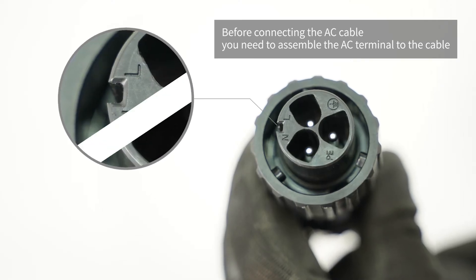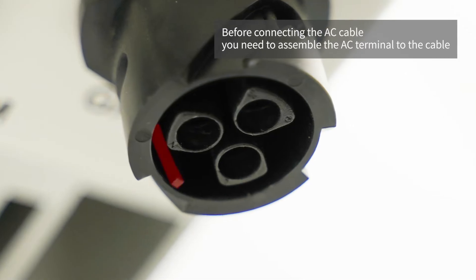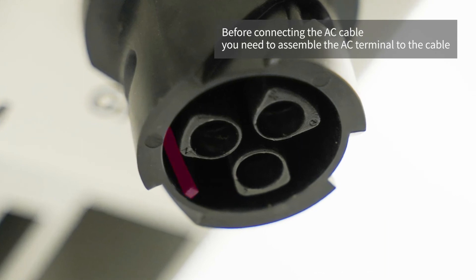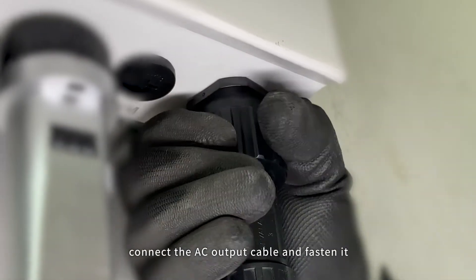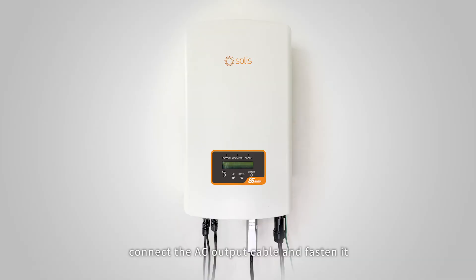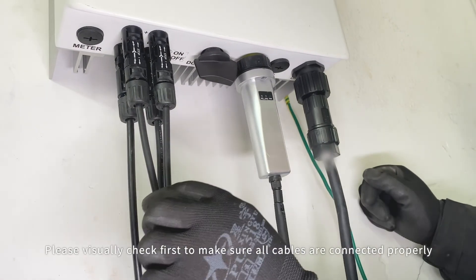AC cable connection: before connecting the AC cable, you need to assemble the AC terminal to the cable. Connect the AC output cable and fasten it. Cable connection is now complete.